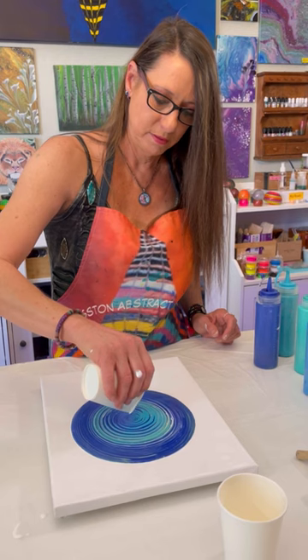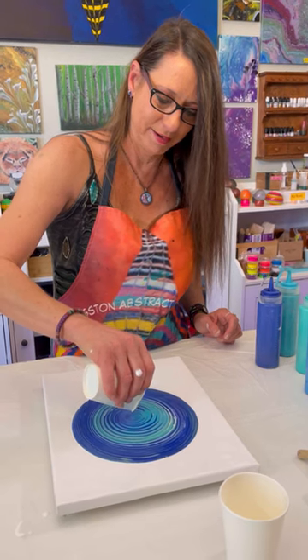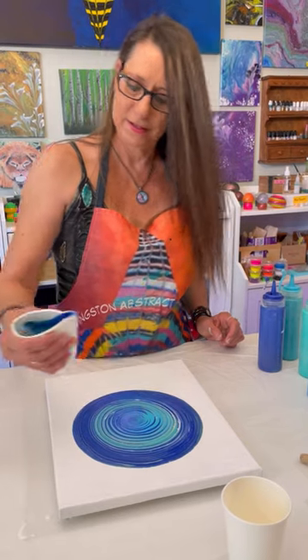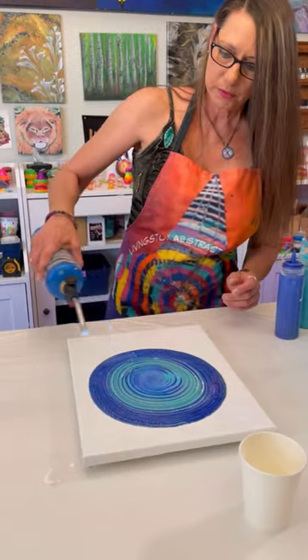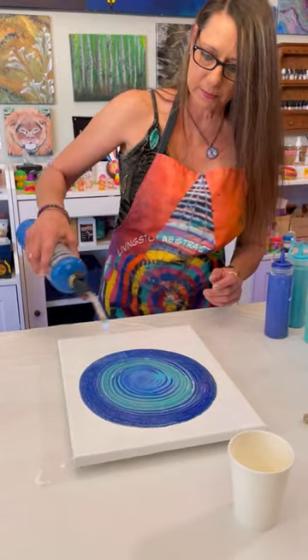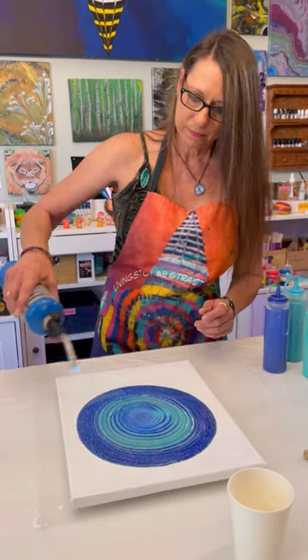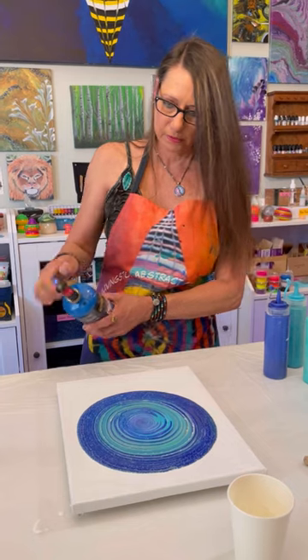That's really cool. It's kind of mesmerizing. It is — you just kind of get lost in it. See how that popped some bubbles and gave you some nice little cells there. Wow.